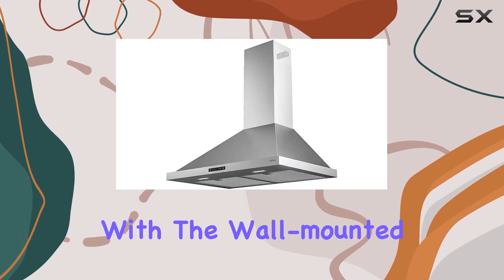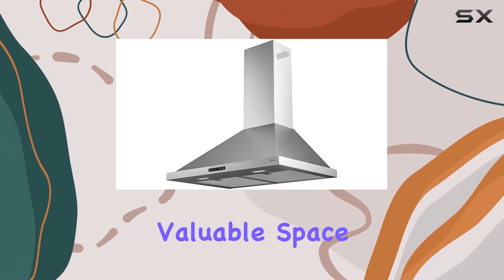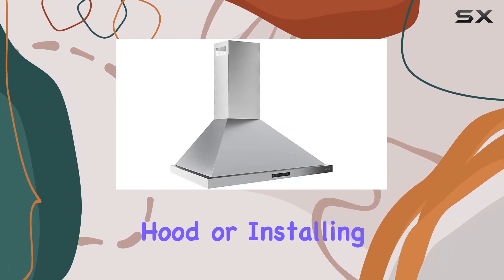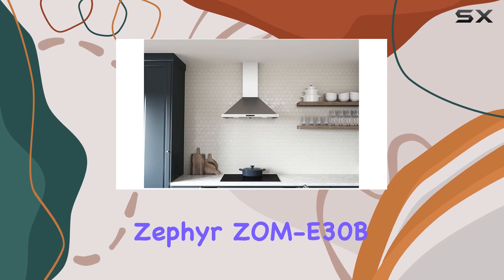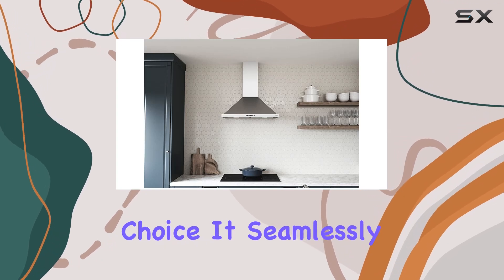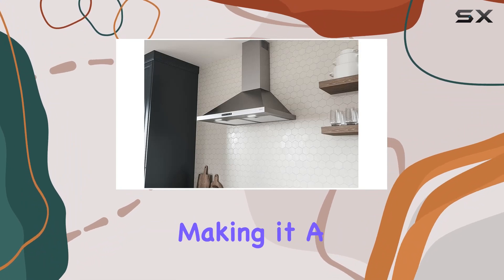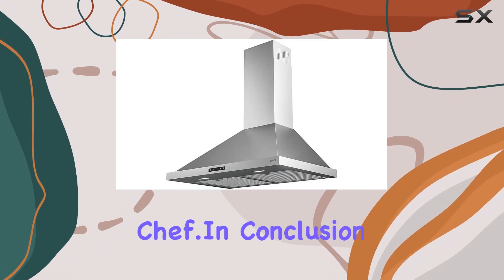Installation is straightforward with the wall-mounted design, saving valuable space in your kitchen. Whether you're upgrading your existing range hood or installing one for the first time, the Zephyr ZOM E30B is a fantastic choice. It seamlessly blends style, functionality, and convenience, making it a must-have appliance for any home chef.